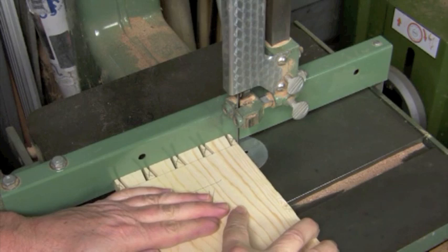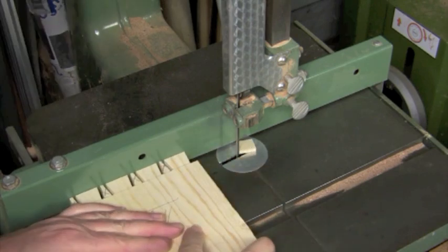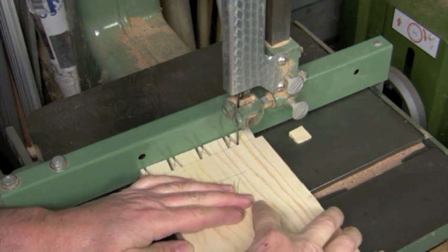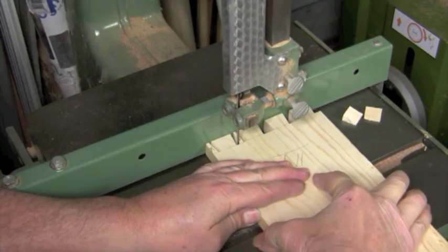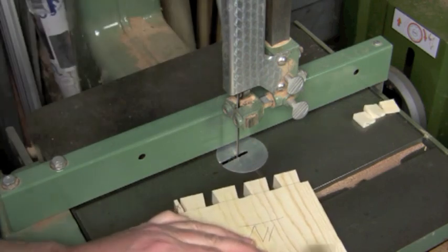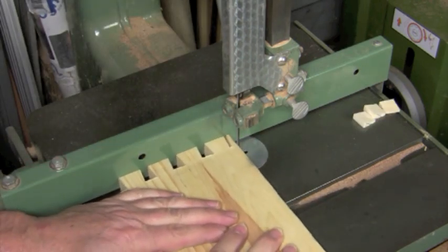An easy way to remove the waist between tails is to use a bandsaw fitted with a rip fence and a narrow blade. Slide the blade into the table saw curves in the middle of the board and use the bandsaw fence to guide the cuts. When you reach the end, flip the board over and cut away the last bit of waist.